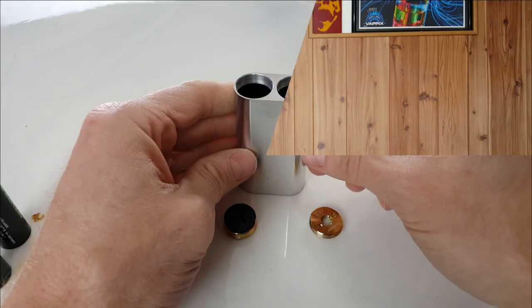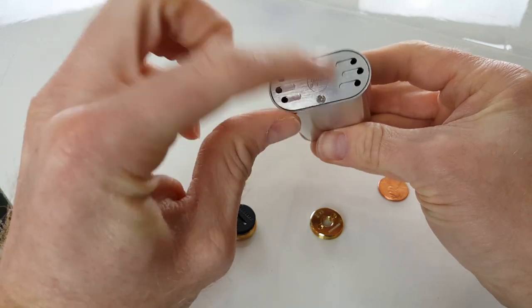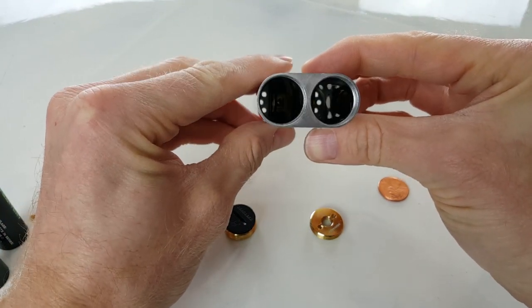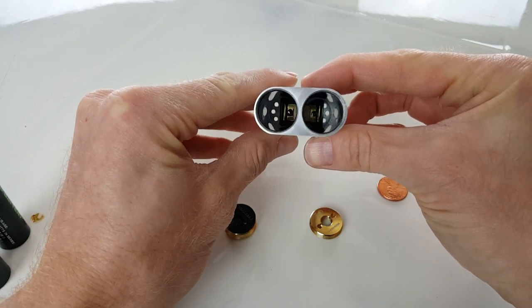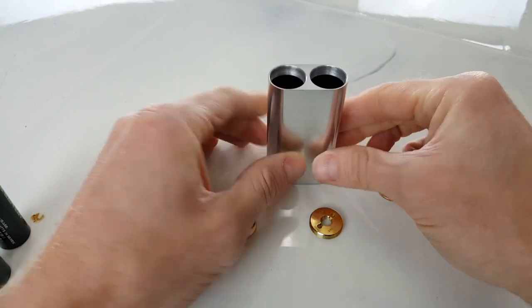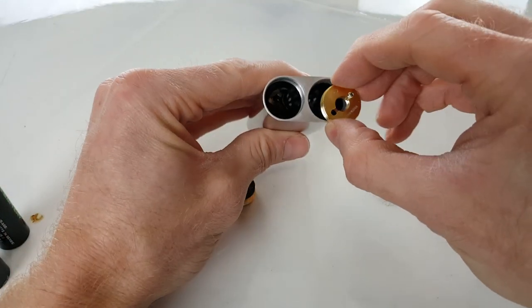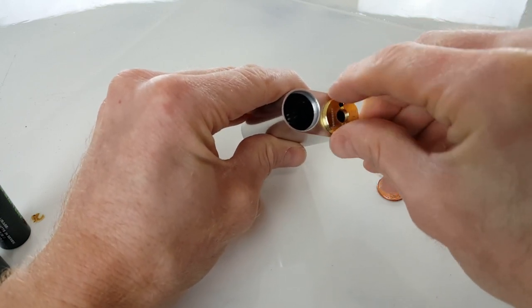All right, you guys, here is the Noisy Cricket disassembled. You can see there is the connector plate down here, and then two slots for your batteries to go in. You can see that the plate completes the circuit across the bottom. So it's a real simple design — it's really elegant how simple it is.